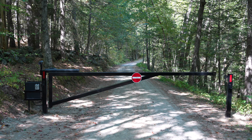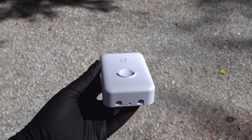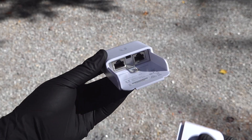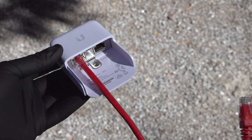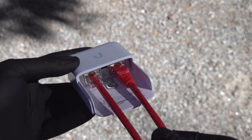Grounding is a big deal and many people who have outside security cameras and network equipment think they've got it covered. They buy one of these things like this Ubiquiti version that's about 12 bucks and pretty cheap insurance. You open up the cover and there are two ethernet ports — either one can be an in or an out. Plug them in, close the cover, and you think the job is done. Seems pretty easy, right? Except if this is all you've done, you haven't protected your equipment at all.